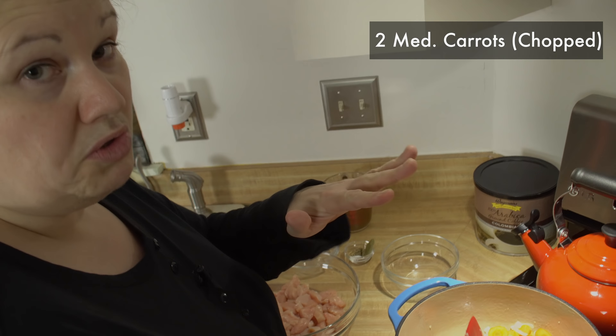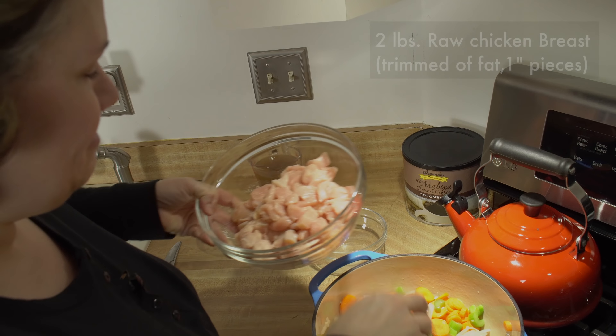Mix that in. Time to roll in my carrots. If you want to make this more ketogenic, don't use carrots.